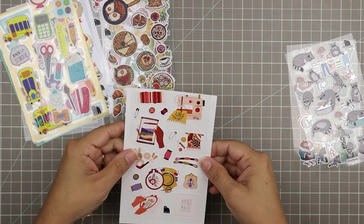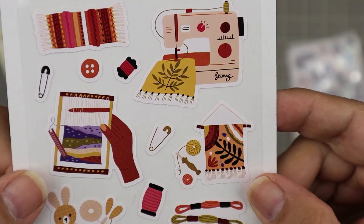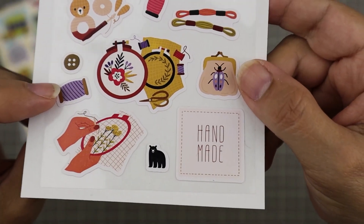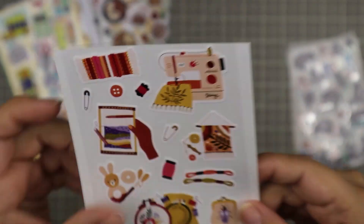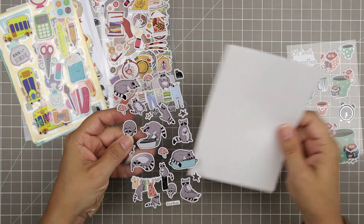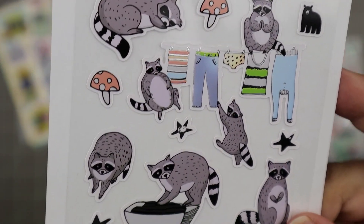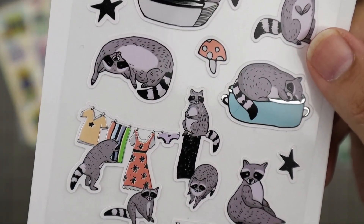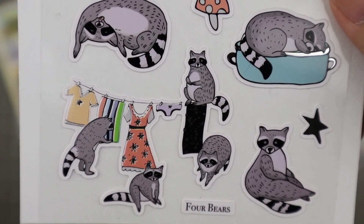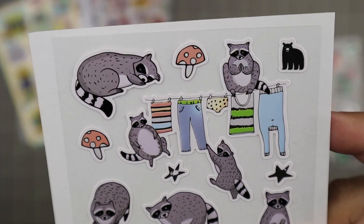Then we have some crafting stickers — hooray! These look like they're sewing related, so we have a sewing machine, a loom, and some embroidery projects. It says 'Handmade.' I love this, and it has a nice color scheme too, especially with fall coming. Then we have some raccoons — I have some raccoons of my own outside causing trouble. Some of them look like they're very well fed — they've been in my compost. I love the ones going at the laundry.